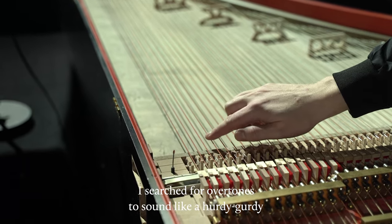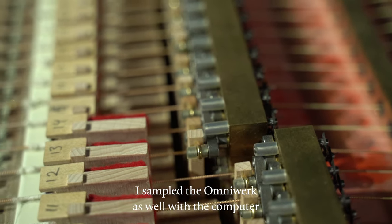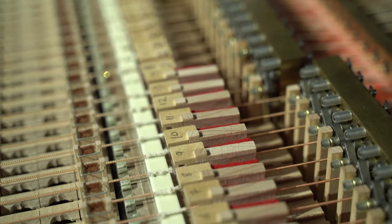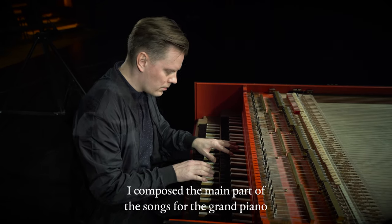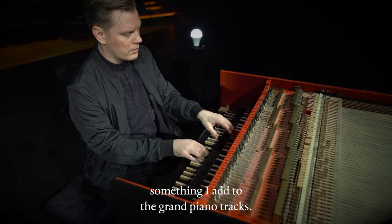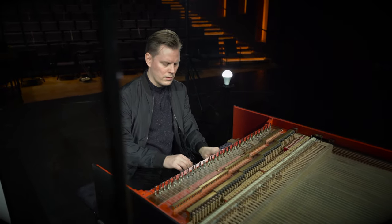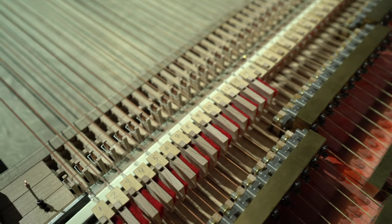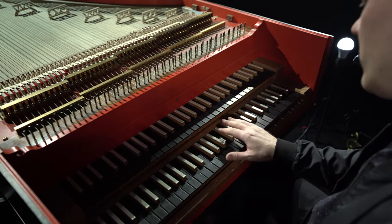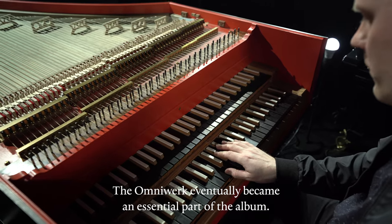I searched for overtones to sound like a hurdy-gurdy. I also sampled the Omniwerk with the computer and sequenced it in the recording software. I composed the main parts of the songs for the grand piano, leaving the Omniwerk as a wild card — something I add to the grand piano tracks. However, I ended up recording a few free improvisations I hadn't planned. The tracks Omniwerk Interlude and Deciphered are the result. The Omniwerk eventually became an essential part of the album.